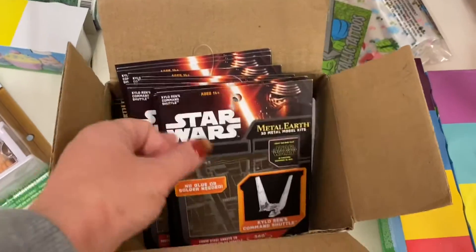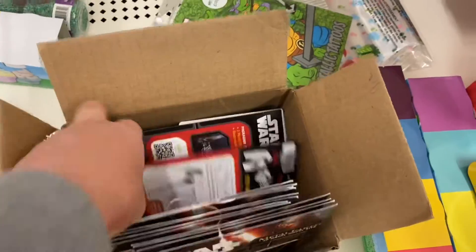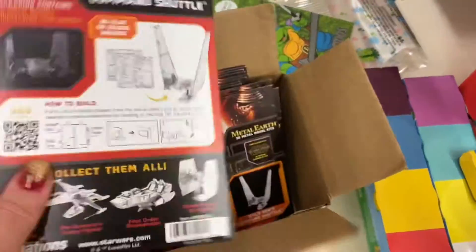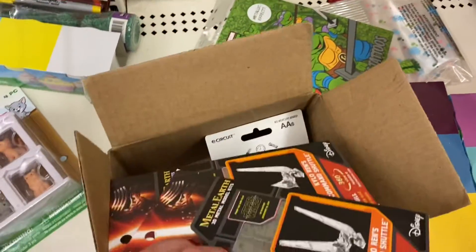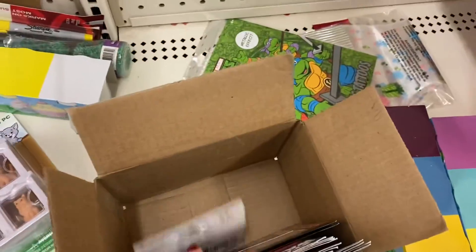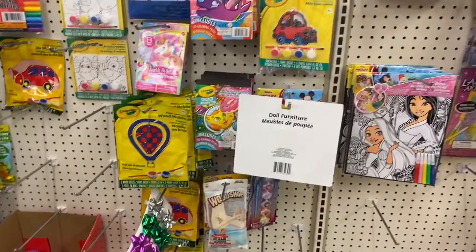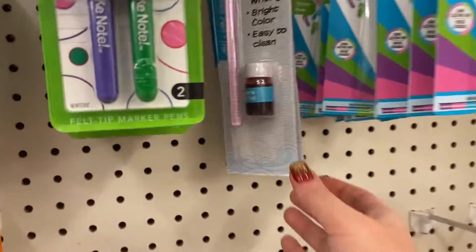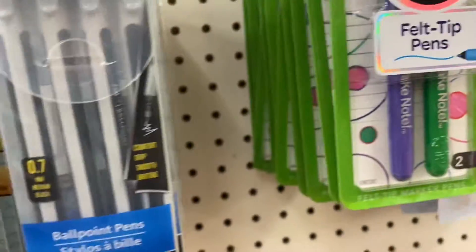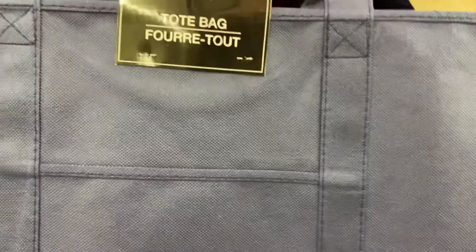They had some Star Wars metal assembly kits. My kids are a little too young to know what that is so I didn't grab them this time, but they do look cool. One of the other locations I was at last week had different starships you could choose from. I'm going to leave a link in the description box below — I'm actually an affiliate for Crayola. So if you're interested in checking out some of the things that Crayola has to offer, they have a lot of new items that came out for the holidays. Go ahead and check that link out.